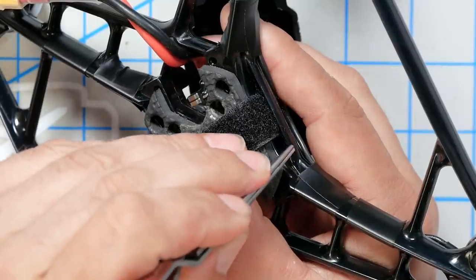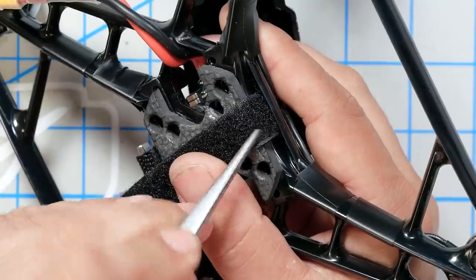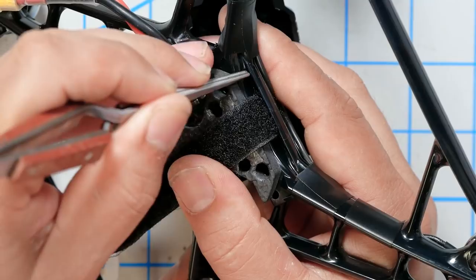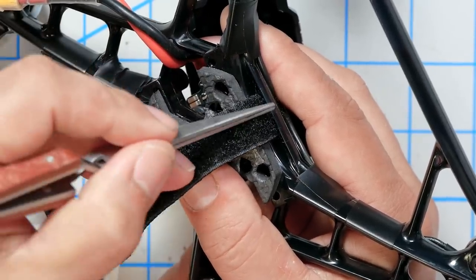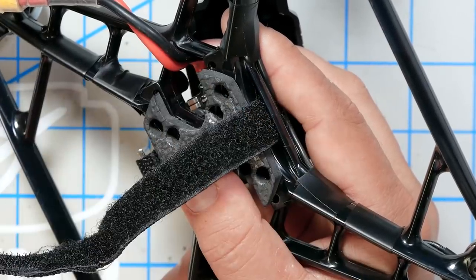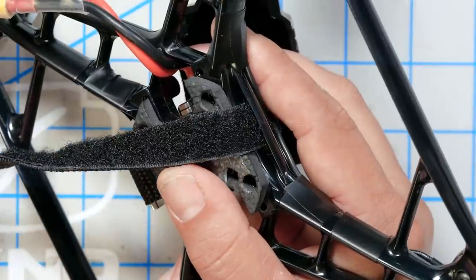There is an aspect of this frame review that I'm not going to be able to comment on, which is how easy or hard it is to build. This is not a first-time build. I do want to call out one thing which Careeria says many of their customers make this mistake and break the frame: when you route the battery strap, it goes underneath this little slat here — it does not go over it. The slat is just there to hold the battery strap in place. If you route it over, you cinch down on it and it will just break off.